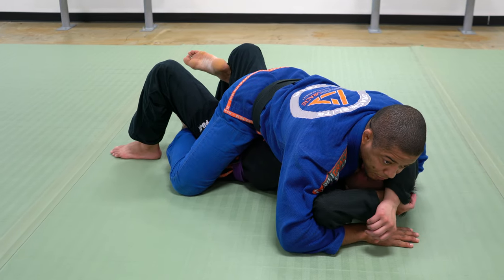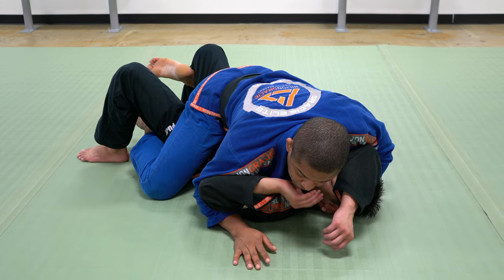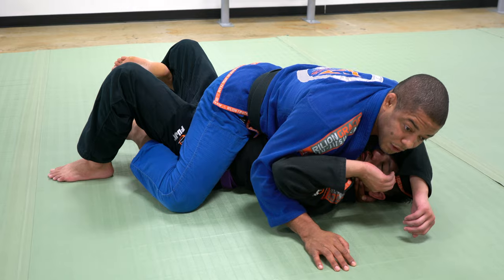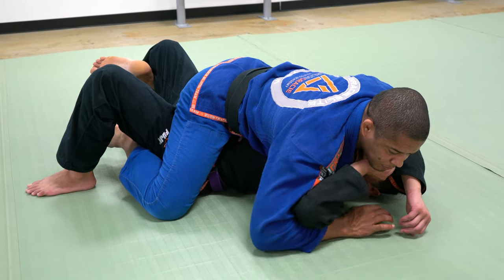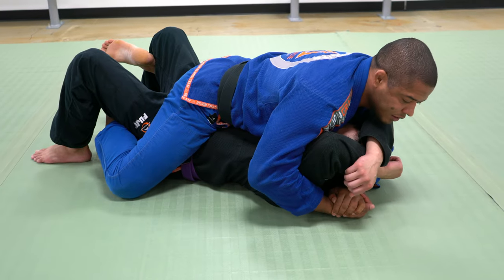Elbow on the ground — elbow off the ground means I don't have leverage. I need elbow on the ground so I can use my shoulder. Elbow off the ground is arm against arm — I want my whole body against his arm.